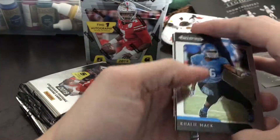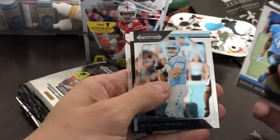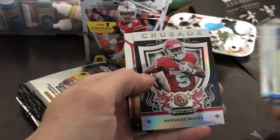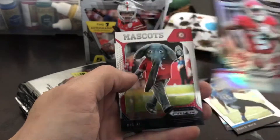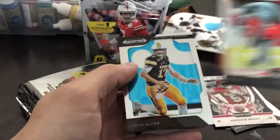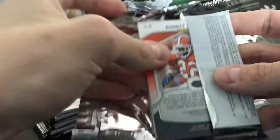We got Khalil Mack and Mitch Trubisky, got an insert, a Marquise Brown refractor crusade — kind of cool looking. Got the mascots Big Al, and then a Josh Allen base card.